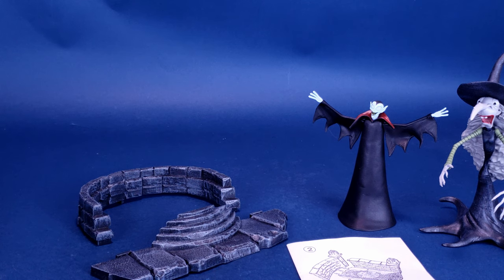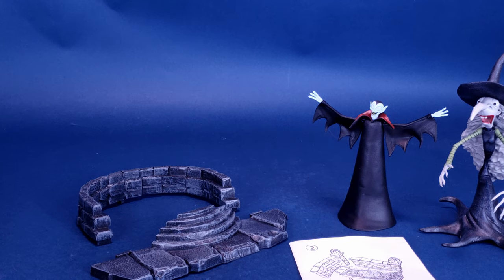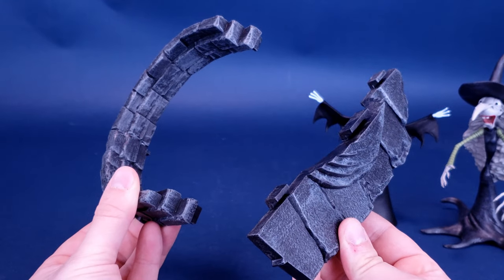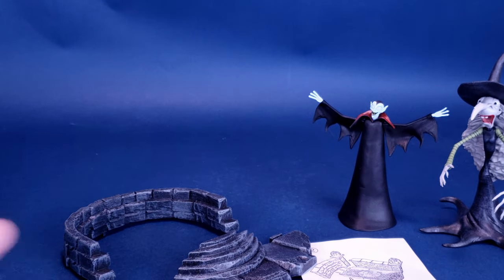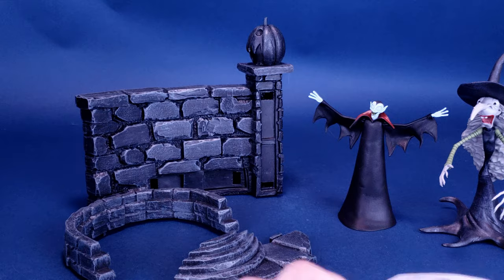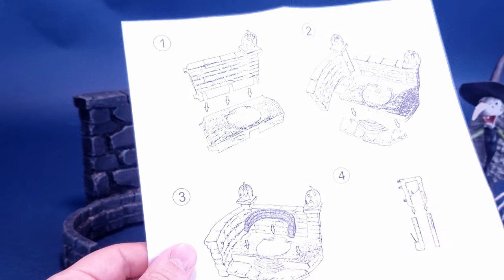Shall we discuss the diorama pieces that come included with the little vampire and Helgamine? I think that's probably a good idea. You do get two pieces, which unfortunately I have sad news to report — they can't really connect to the Jack Skellington that we already had a look at. If you recall, Santa Jack came included with the wall piece. Unfortunately, when you look at the brochure — and thank goodness these instructions are included for me to best illustrate to you guys.